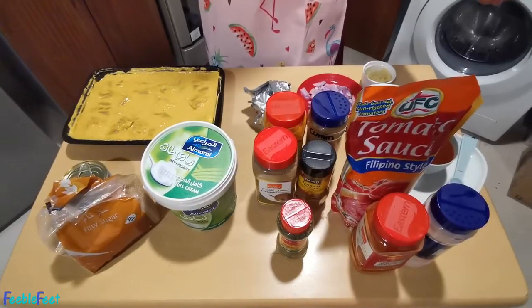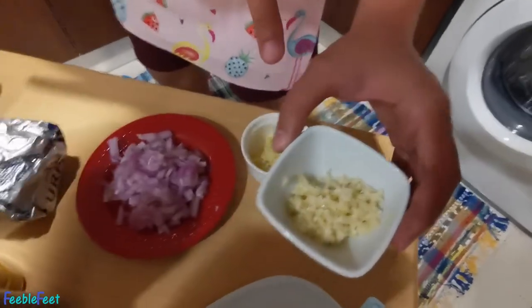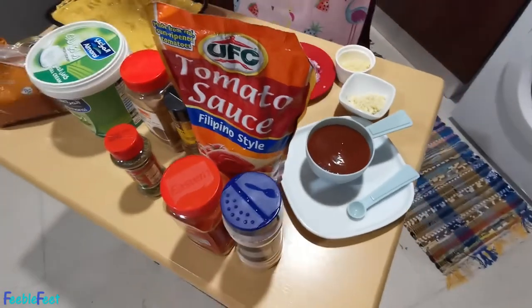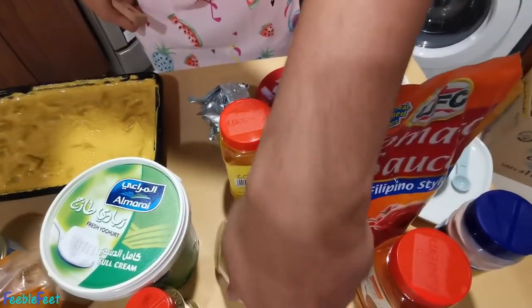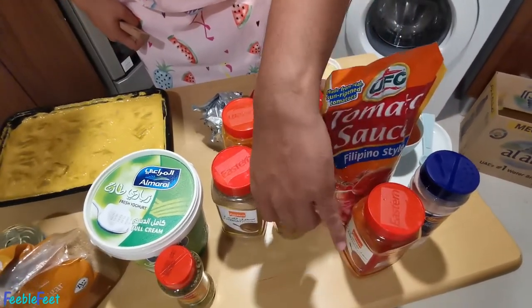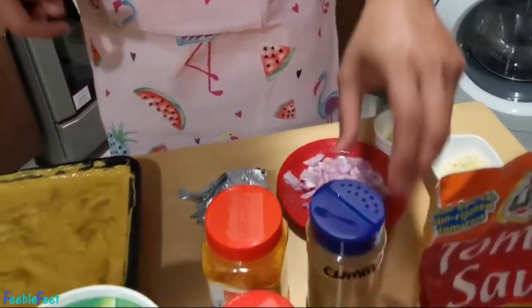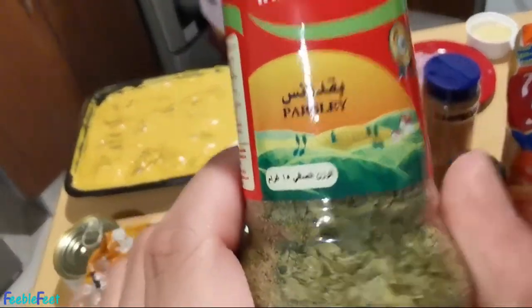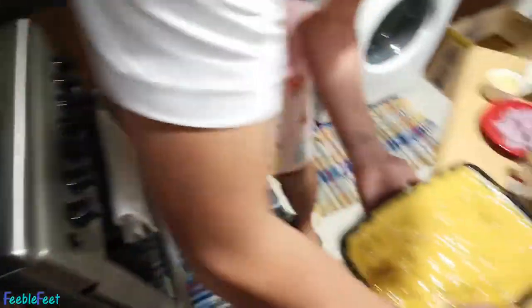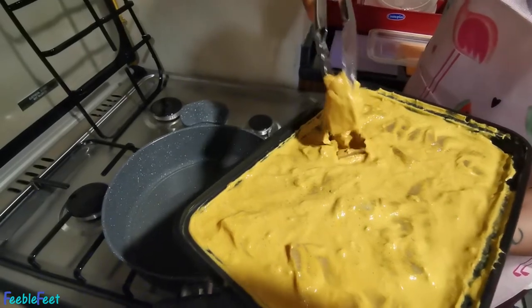All the other ingredients here were prepared already by my very beautiful wife — shout out to you, chubby bunny! We have garlic, ginger, onion, tomato sauce, salt, chili powder, coriander powder, garam masala — the secret ingredient — turmeric powder, cumin, sugar, cream so our masala will be creamy, and parsley just to add some presentation. The pan is preheated; now I will cook the marinated chicken.